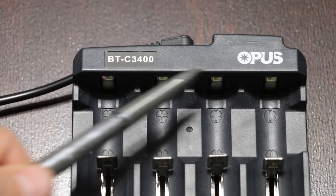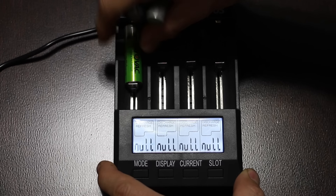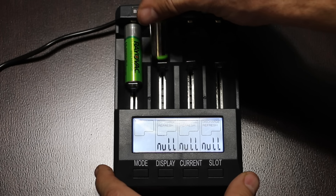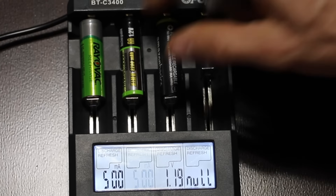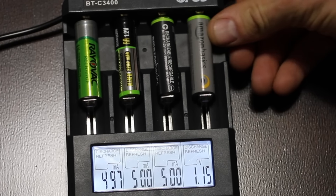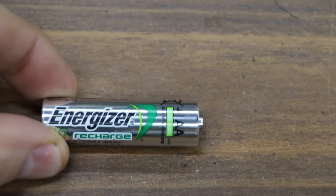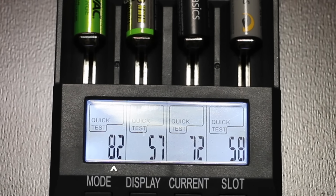Since the PowerX charger doesn't have the ability to measure internal resistance, I went ahead and purchased an Opus BT3400 charger. Internal resistance is basically the opposition of current flow within the battery. A battery with low internal resistance can meet high energy spikes — such as a flash on a camera — better than a battery with high internal resistance. We'll first measure the internal resistance of the batteries that were sitting unused on a shelf for a year. All batteries were fully charged before measuring. The Rayovac had an internal resistance of 82 milliohms. The Harbor Freight Thunderbolt is 57. The Amazon Basics Black, 72. The Amazon Basics Silver, 58.